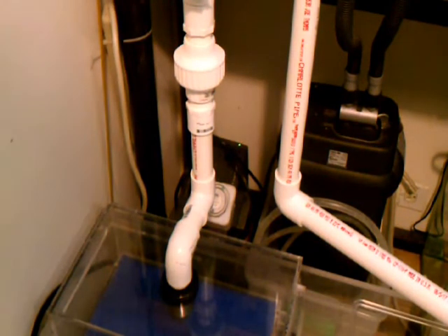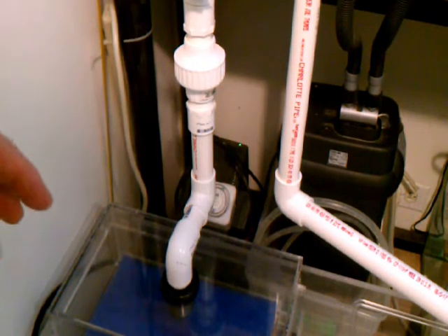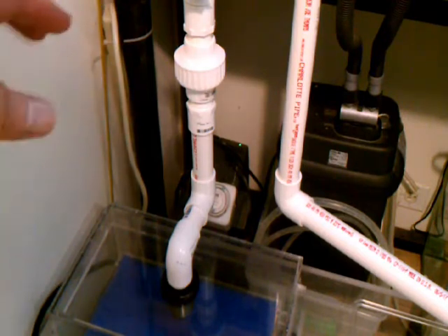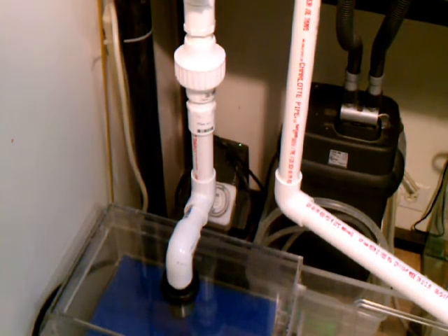Another thing I did was put in a union, because I have filter floss in the wet-dry filter that I'll need to clean out. In order to get at that and remove the piping, I needed a union so I could rotate it to the side and pull it out. Otherwise it would be incredibly difficult getting at the filter floss.